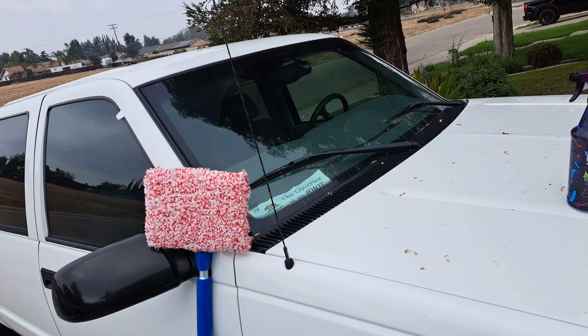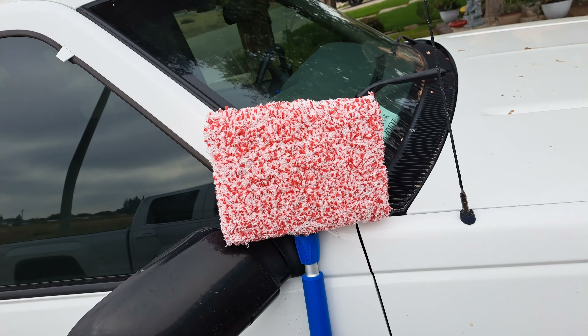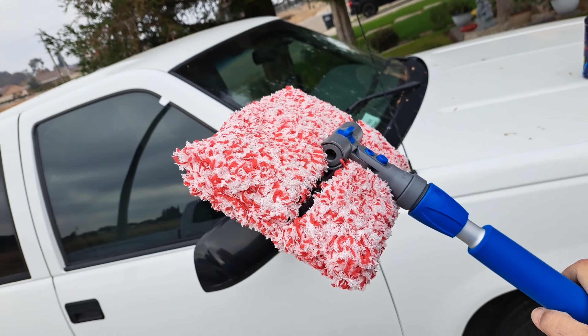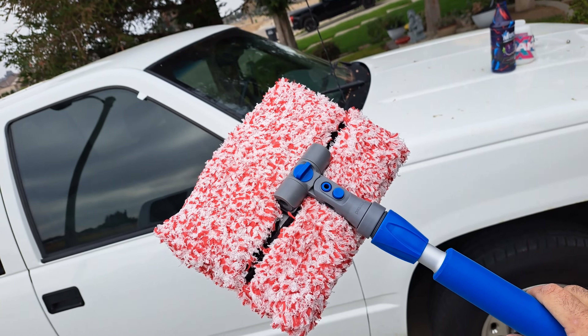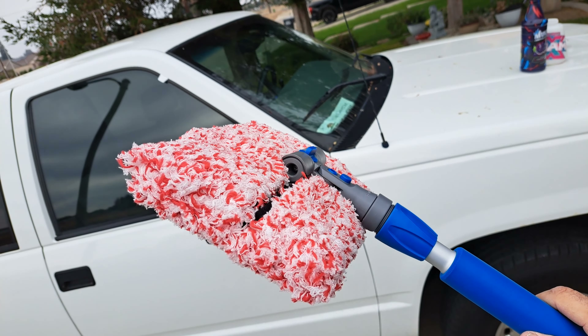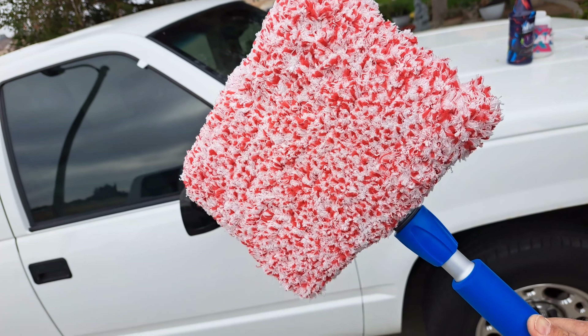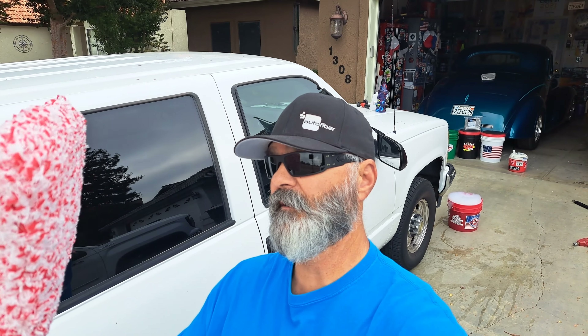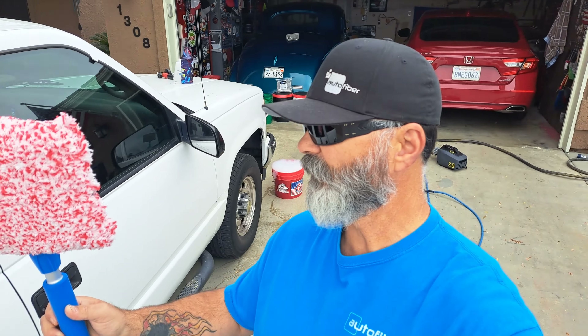The solution is the Mitt on a Stick Pro by AutoFiber. Let's check this out, and thank you Merrill at AutoFiber for sending me this kit. This is the Dragon head — they also make a noodle-style head, but I prefer the Dragon. I actually said a couple months ago in one of my shorts that this is the best wash pad on the market.